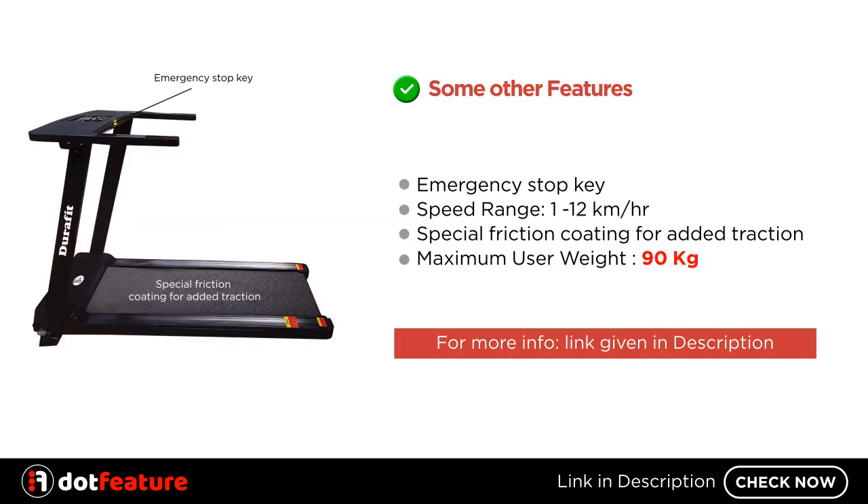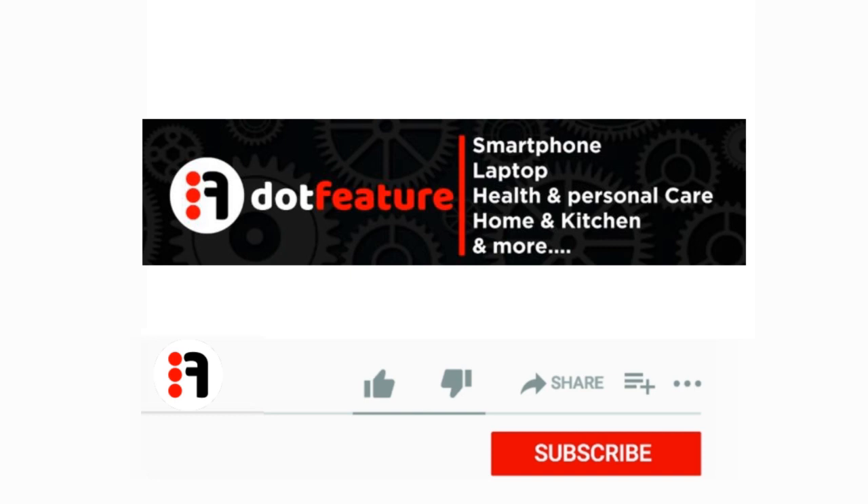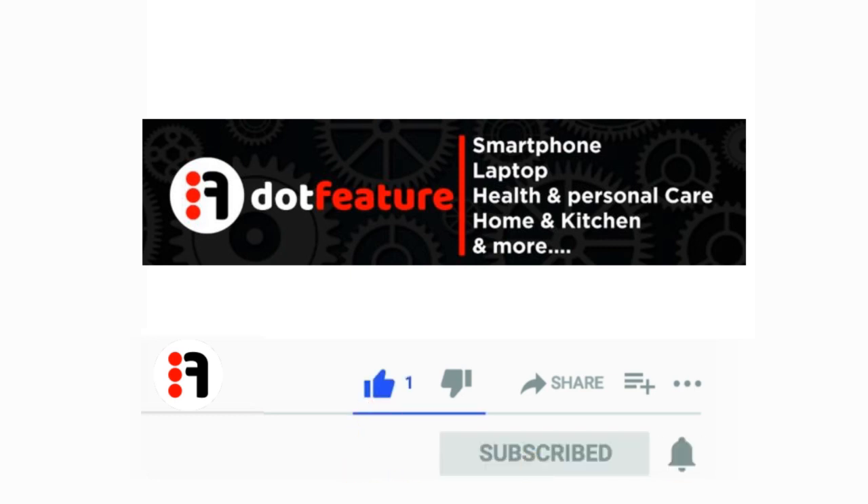Some other features include an emergency stop key, a speed range of 1 to 12 kilometers per hour, special friction coating for added traction, and a maximum user weight of 90 kilograms. For more information, the link is given in the description. Thank you for watching — please like, share, and subscribe.